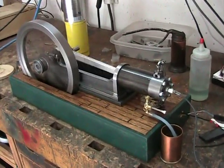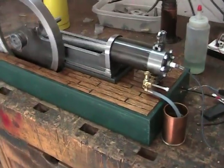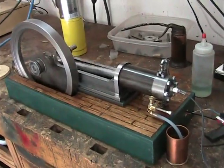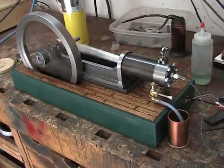I had to grab my camera real quick. This thing surprised me and started on the first pull. Before I turned the spark on, I turned it over a couple of times, choking it. Turned the spark on and gave it a pull and it took right off. I'm absolutely amazed. I've never had that happen before.